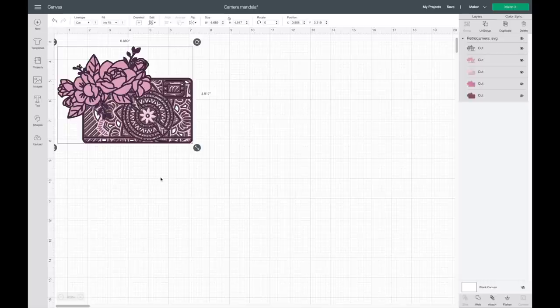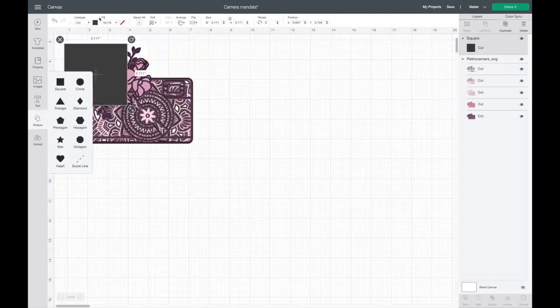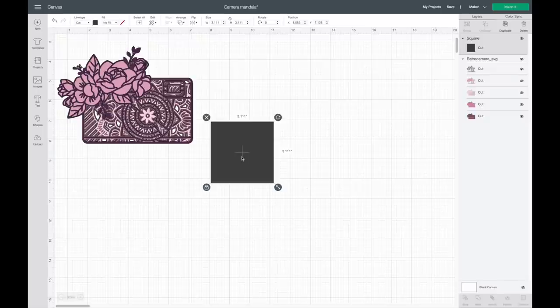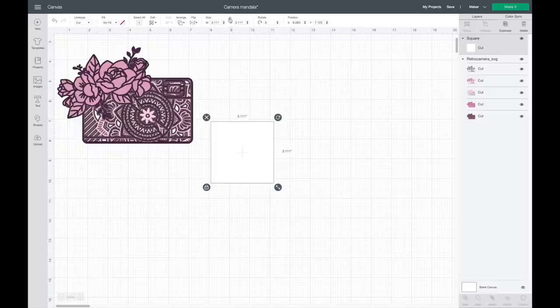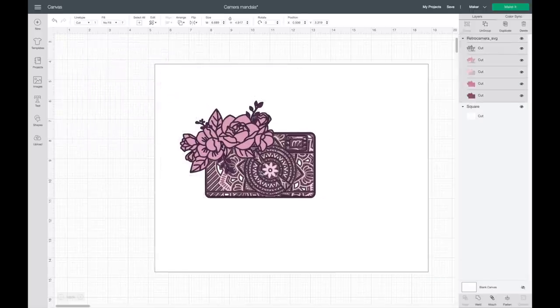I decided I'm going to put this in a shadow box — I bought an 11 by 14 inch shadow box. I grab a shape and make it the same size as my blank. The shadow box is 11 by 14 inches but it has a white border, so I measured that and it was 10 and a half by 13 and a half. I'll make this white, then hit unlock for width, set it to 13 and a half, and height to 10 and a half. Then I right-click and send it to the back.